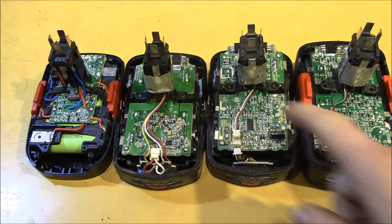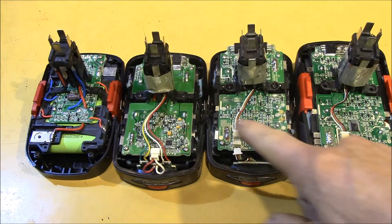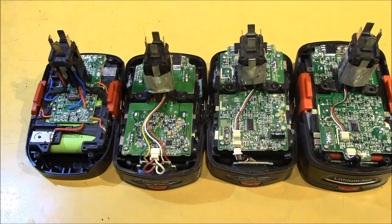All the battery management system or BMS boards are surface mount technology and conformal coated for moisture protection.